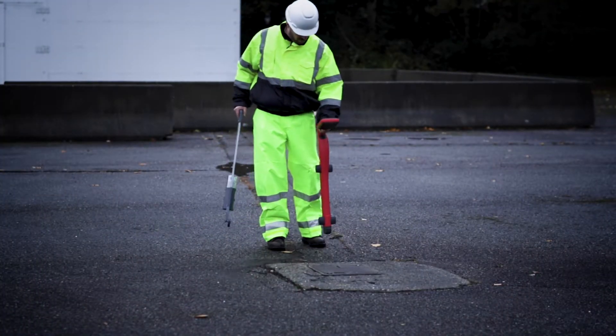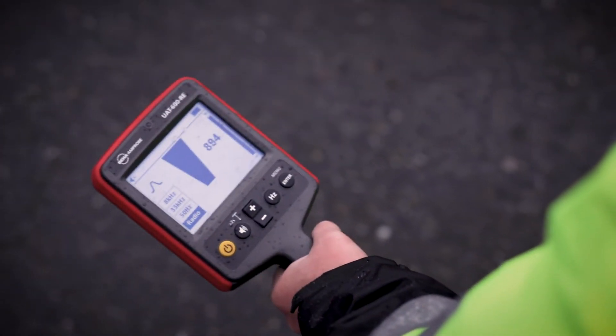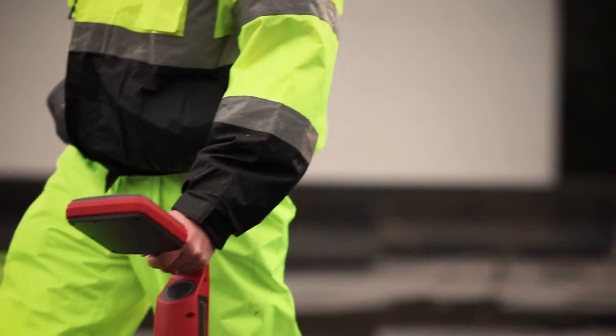Rotate the receiver on its axis to obtain the maximum signal. This indicates that the receiver is directly over the line and aligned with the direction of the cable.